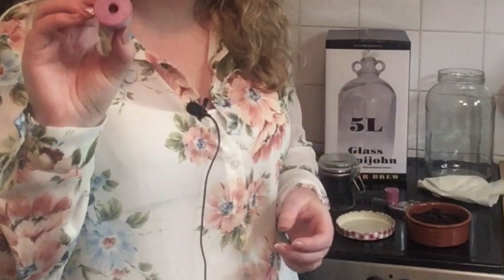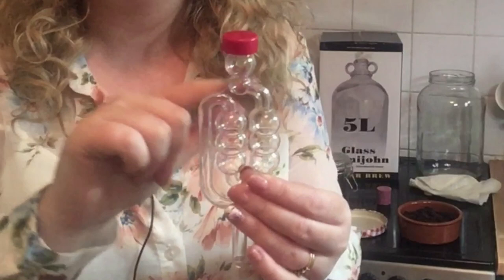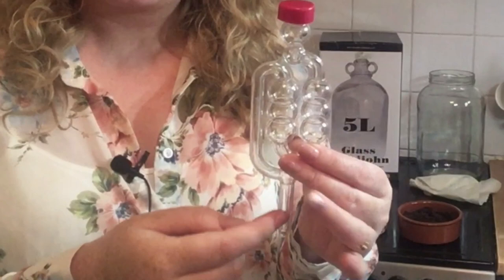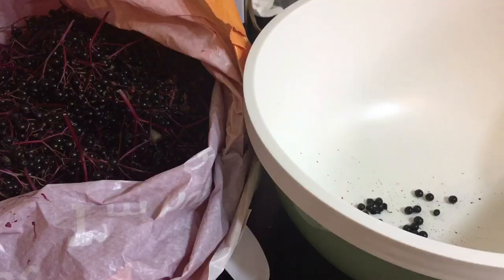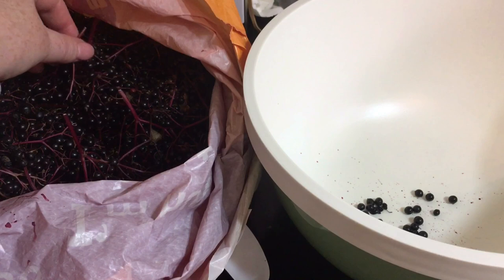Along with your demijohn you will also need a bung with a hole in it to put the air bubbler in. The air bubbler gets filled with water and you put it in the top of the bung. Air travels up from the bubbles released by the fermentation process through the liquid in the bubbler and comes out through the top, so your demijohn won't explode from all the gases released.